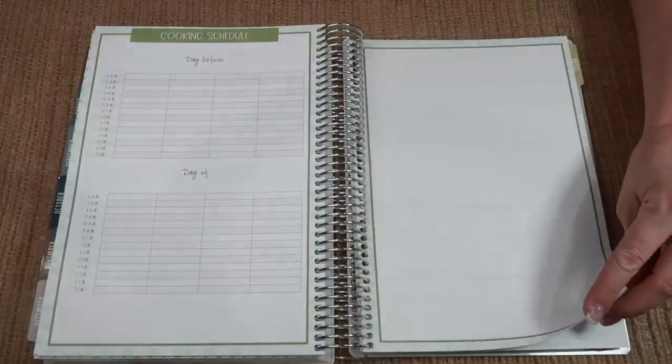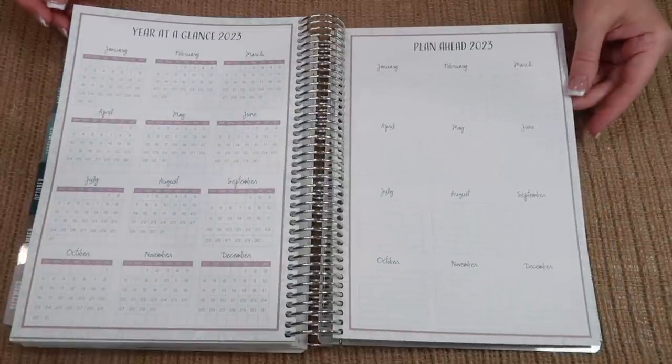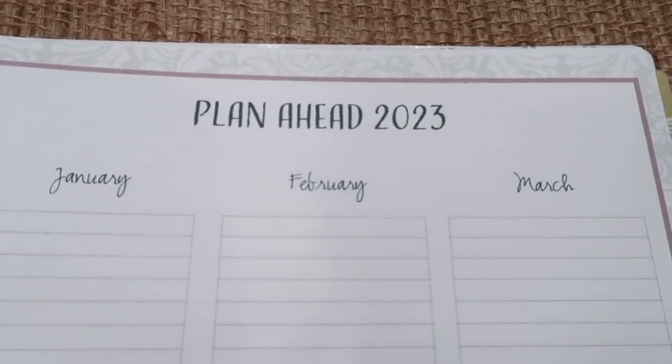Then in December at the end you get a year at a glance for 2023 and a plan ahead as well. After that you have your notes section — you guys raved about having plenty of notepaper in the back, and we are doing that again for you.